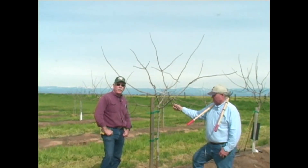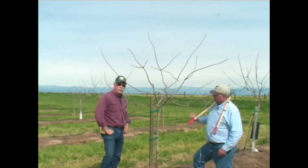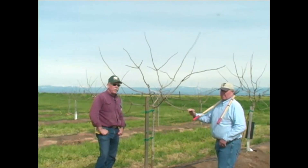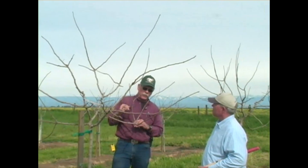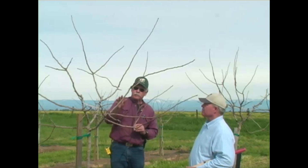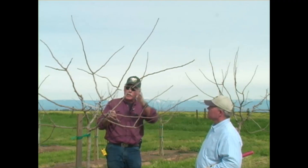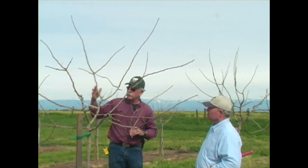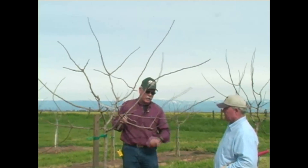My name is Bob Beattie, UC farm advisor in Kings County for tree crops, and I have with me again Chris Wiley, ranch manager of AgriWorld. We now have a tree that would be a third-leaf tree, and we're going to have Chris come in and perform some pruning and explain the cuts he's going to make as well as whatever tying he might perform and why.